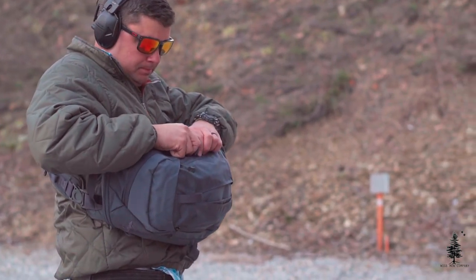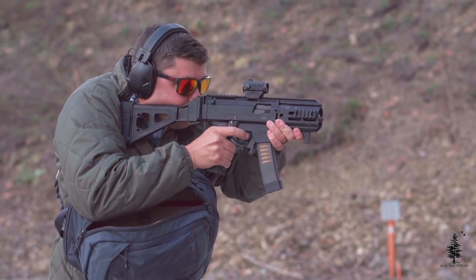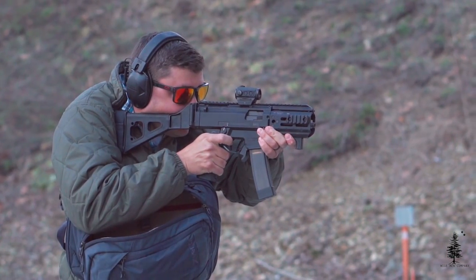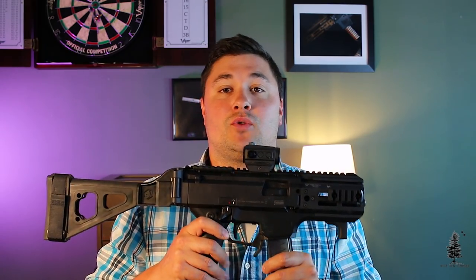Welcome back to Wise Men Company everybody, I'm Ben. Today we're doing the long-awaited Scorpion K video — a lot of you on Instagram have been asking when this was coming out. Before we start I want to give a little context behind this project. In this Vertex sling pack I have the Scorpion K, and that was the whole premise: build a gun that was small and backpackable, cheap to shoot. Nine mil is pretty cheap — you can party for a long time with minimal expense.